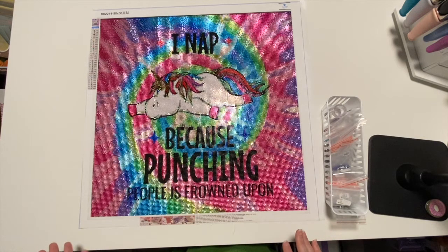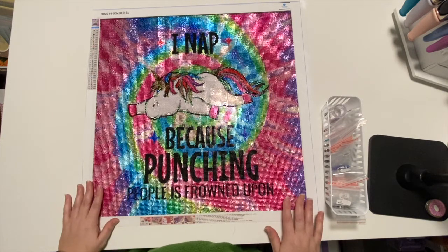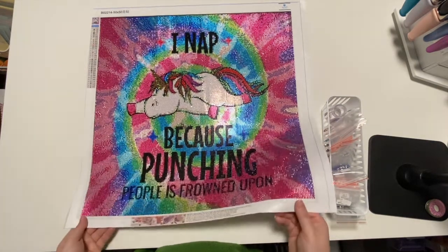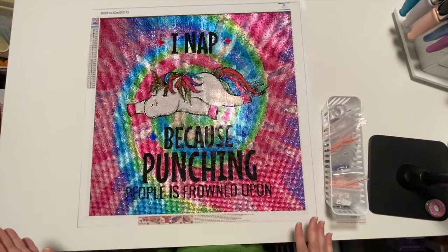Here it is — I am in love with this and I've gotta figure out how I'm gonna frame this or get this up on the wall because I love it. This was the unicorn that says 'I nap because punching people is frowned upon' — just totally me. Super super sparkly.